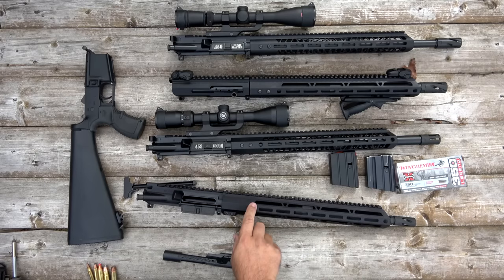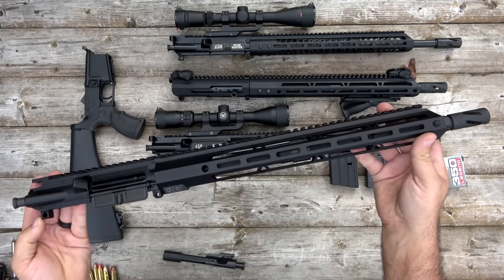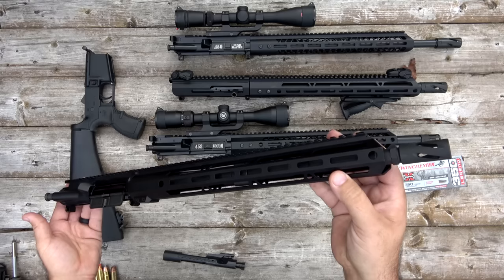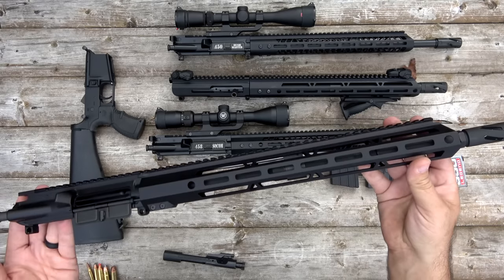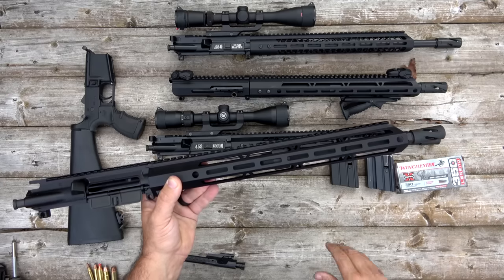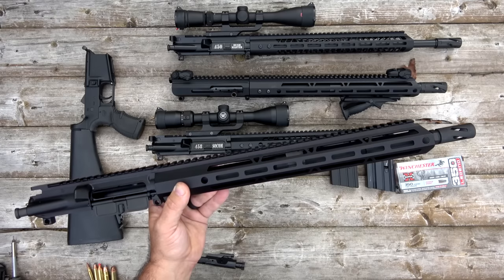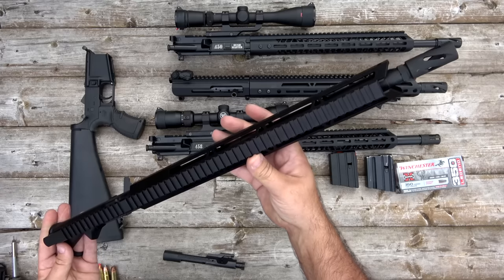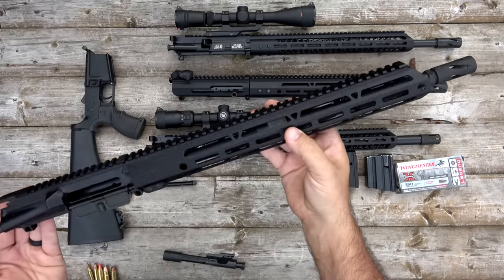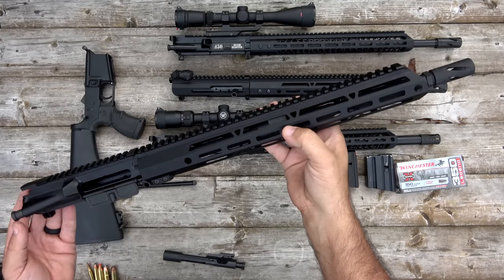The thing that's so appealing with the Bear Creek Arsenal complete upper assemblies is they're so inexpensive that it just makes sense to buy the complete upper assembly and pin-and-play rather than removing and replacing a barrel. This specific 16-inch 350 Legend complete upper assembly goes for about $230 plus shipping. If you use code BUFFALOSOUTDOORS — just one word — as a coupon code at checkout, you'll get 5% off and free shipping, putting this at $219 shipped. Most sellers are jacking up prices on 350 Legend uppers because they're a hot item, but Bear Creek Arsenal sells them just like any of their other uppers.